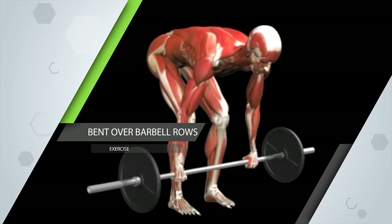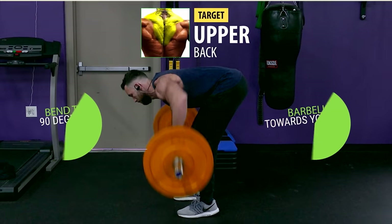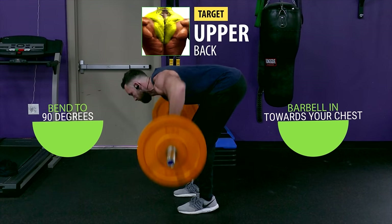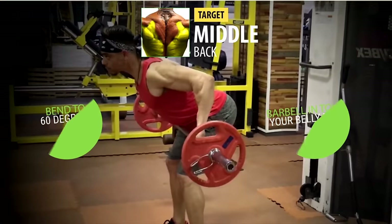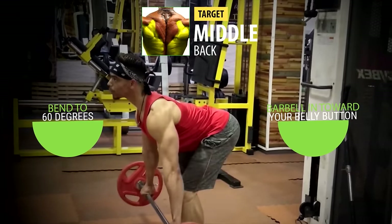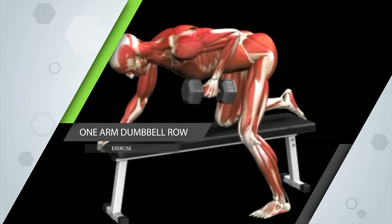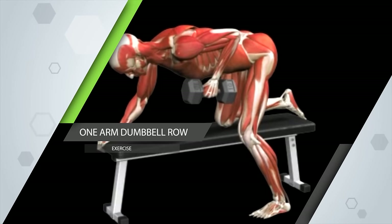Bent-over barbell rows are another great exercise that you can and should go really heavy with. If you want to work more on your upper back, bend to 90 degrees and pull the barbell in towards your chest. To work more of your mid-back, only bend to 60 degrees and pull the barbell in towards your belly button. Both are great variations that you should be incorporating into your workouts. Another great exercise to develop unilateral back strength and to build up your back stabilizer muscles is the one-arm dumbbell row.